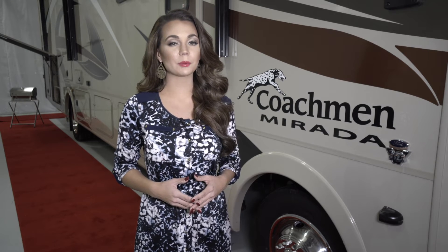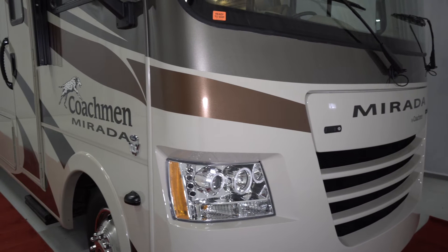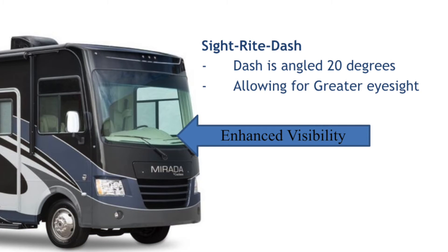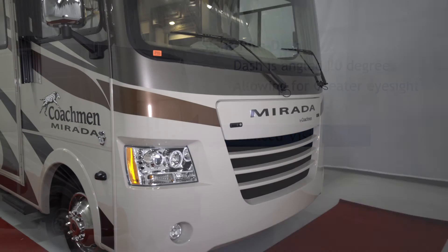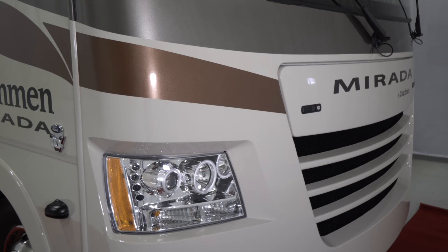Keeping the integrity of your sidewalls for years to come is one of our top priorities. Coachman has gone to great lengths to not only improve the ride of your motorhome, but to also improve the range of vision. A rear view camera and the blinker activated side view cameras are placed by the wheel well, virtually eliminating the blind spots. These cameras are colored, so visibility is achievable even at night. Coachman has a patented dash known as the Sight Right Dash. This dash is angled 20 degrees forward, providing greater eyesight out of the front of the coach. The progressive LED halo headlights and accent lighting improve visibility at night as well. These features will help provide you a stress-free trip while on your journey.